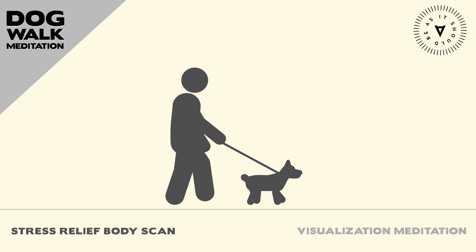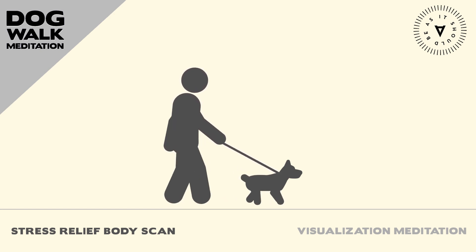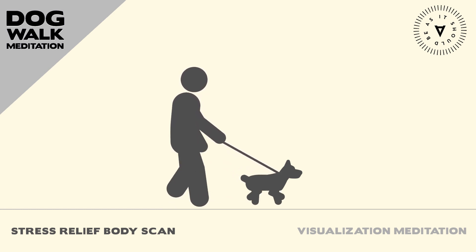Take a few deep breaths and allow yourself to settle into the present moment. Start by bringing your awareness to the top of your head. Notice any sensations such as tingling, warmth, or tightness.